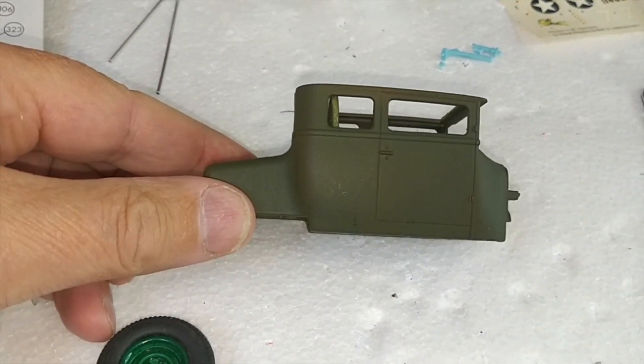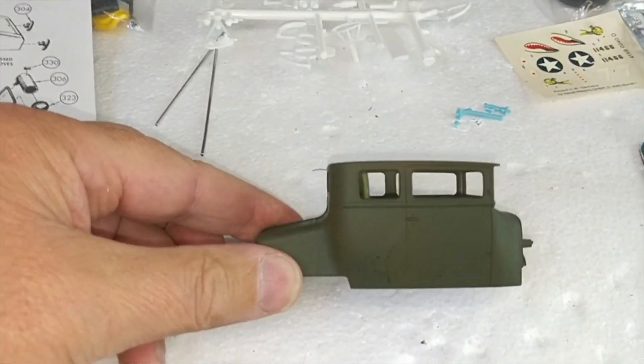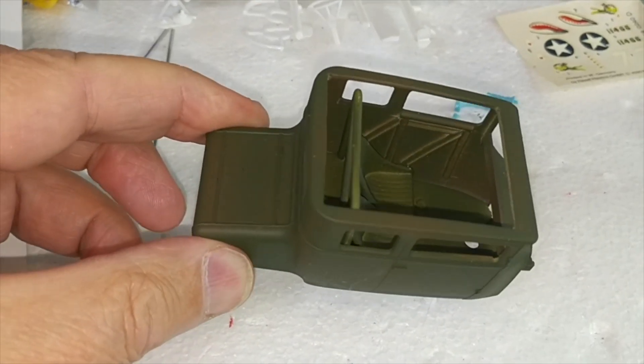It's now painted in — let me think what the colours were — oxide red and olive drab painted over the top of each other.